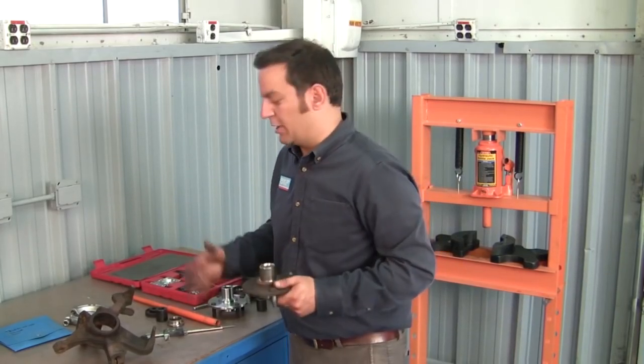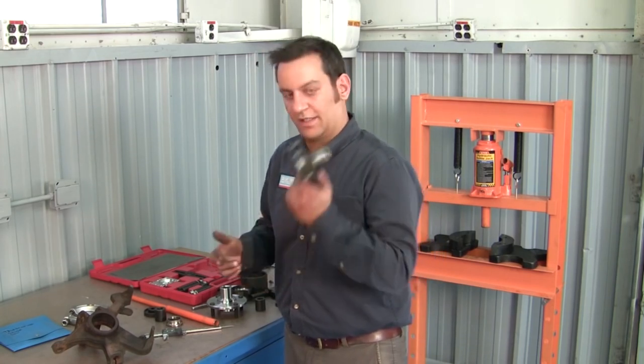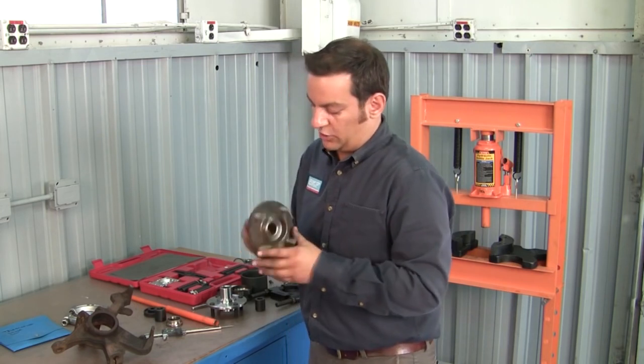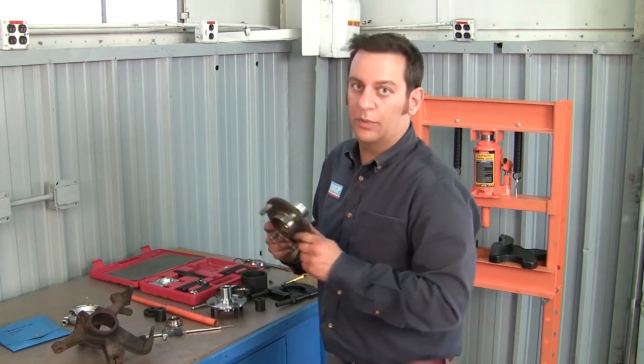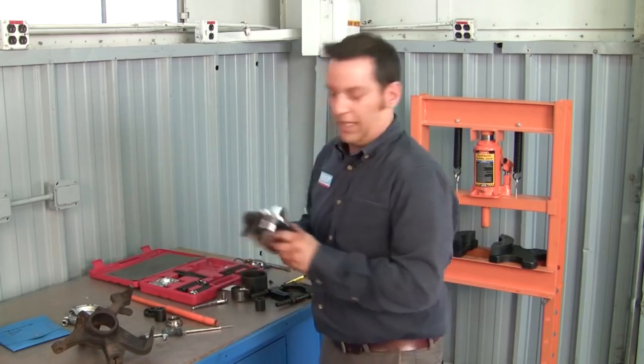Now that we have the steering knuckle taken apart — bearing out, hub out — now it's time to inspect and clean. The first thing we inspect is the hub. After looking at the condition of it and measuring the shaft for any type of wear, finding that it is worn out, we decided to go ahead and replace it with a brand new one from SKF.